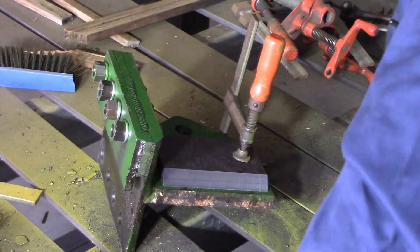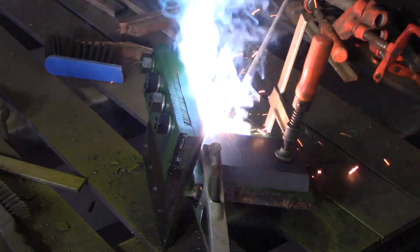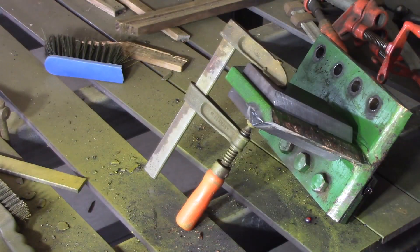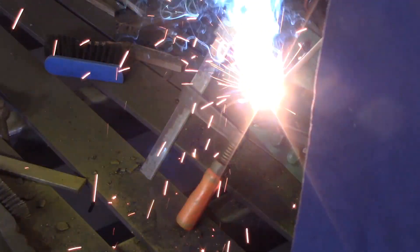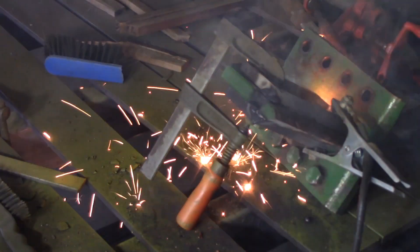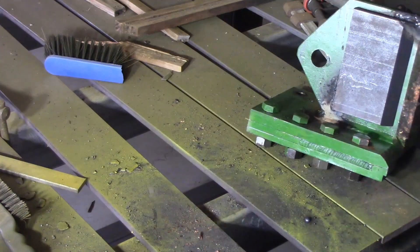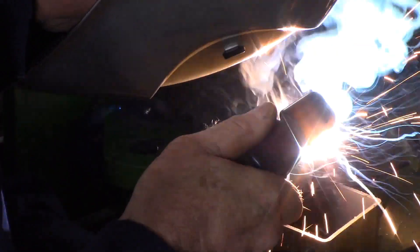Might need the air clamp up on the job this time. The other thing I need to do is switch the welder into stick. I'm back into the 70-24 rods running at about 170 amps, 3.2 millimeters thick. I'll have to go back onto it direct.